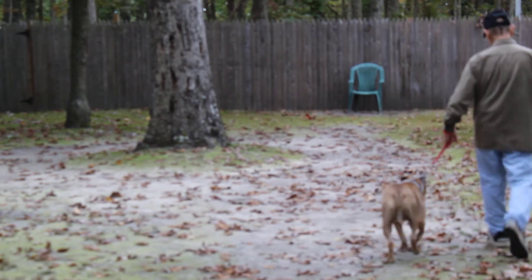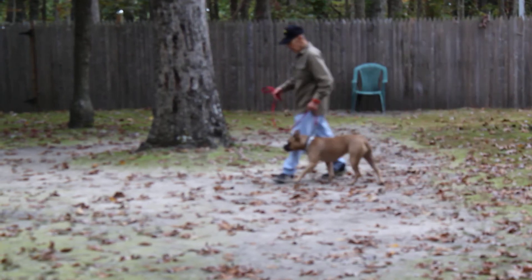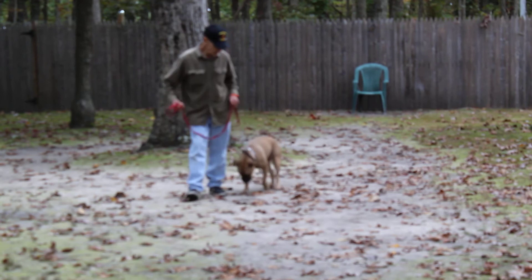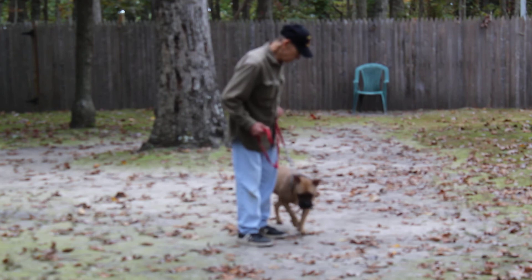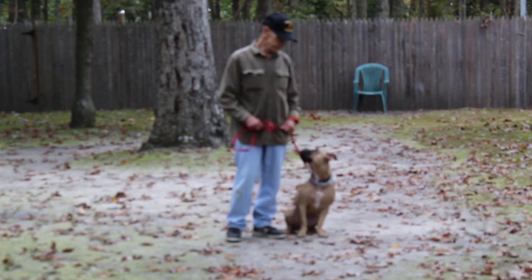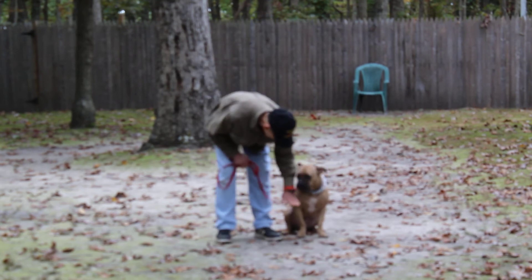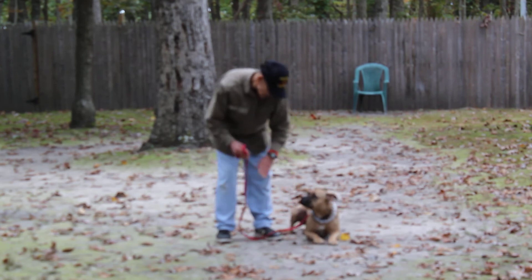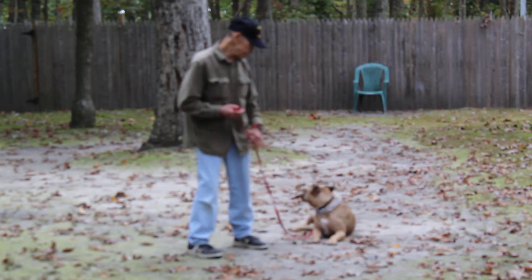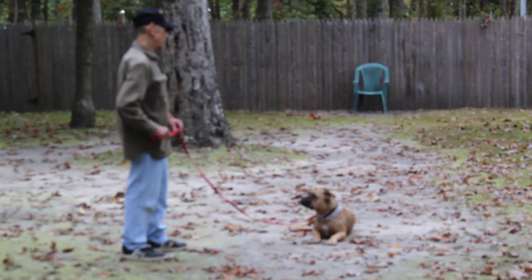The next commands they're going to demonstrate are her down commands. This is important because you can use these right in your home as well. With her seated at your left, you're going to take your left open palm and push it straight down toward the ground, and give the one-word command to down and stay. For the long sit-stay, you're going to work up slowly over the next couple of months to three minutes. For the long down-stay, you're going to slowly work up to five minutes.